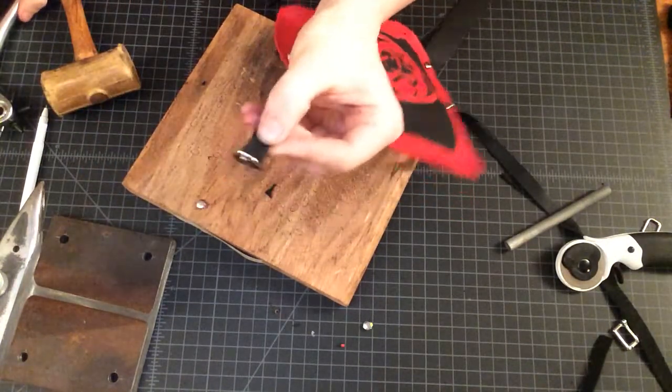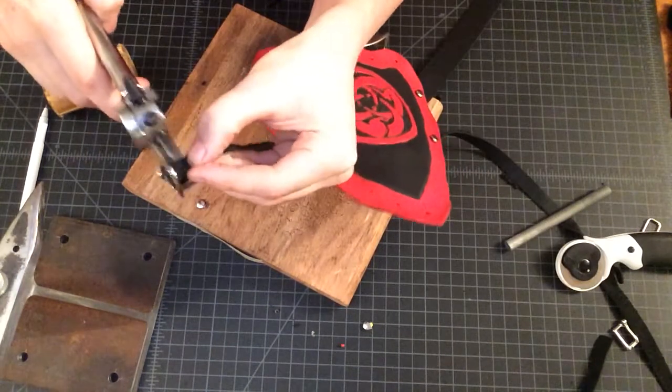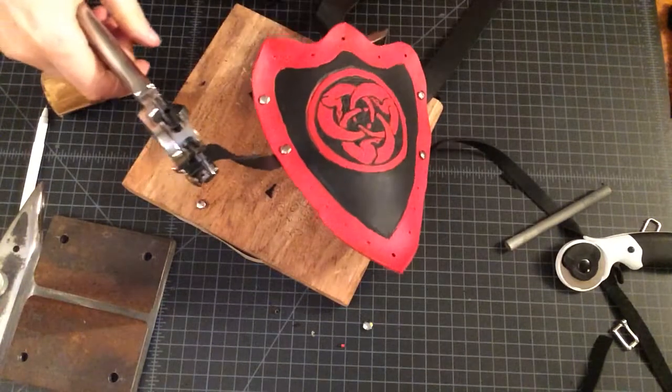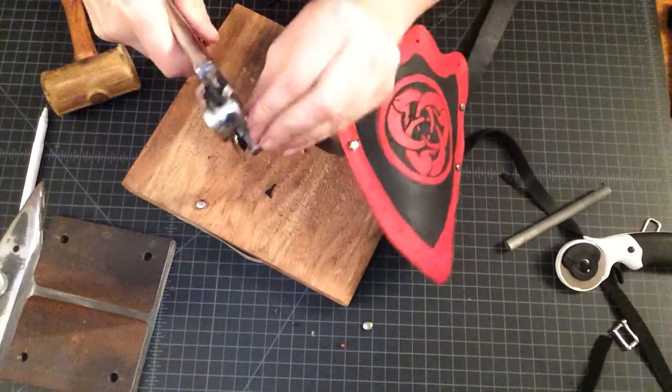We've got our hole right here, and now we can take our center punch — or our hole punch — just set it up, squeeze, and we're good to go.